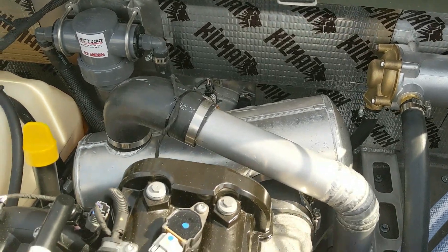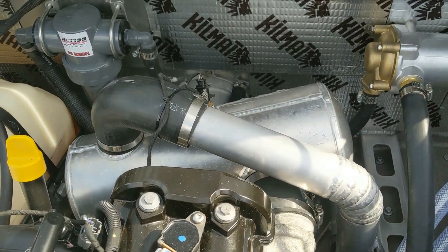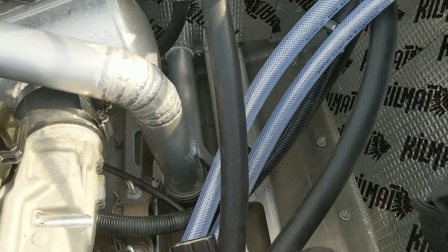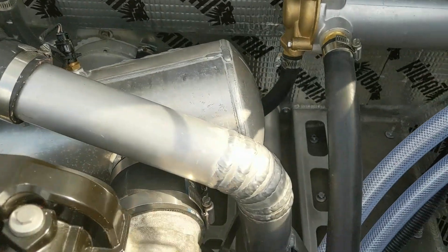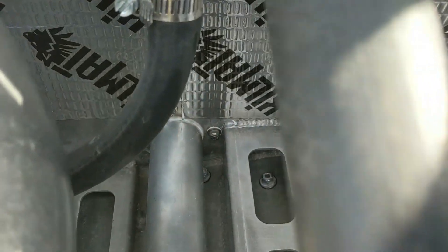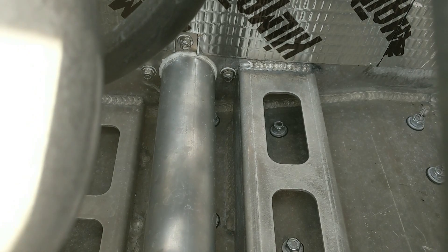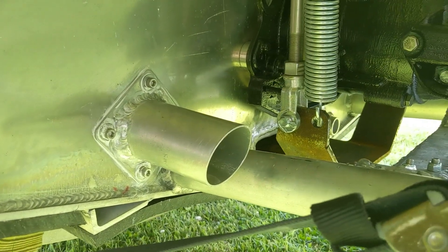Another big concern during this build was noise, and I wanted to reduce it as much as possible. For the exhaust system, I couldn't fit the stock resonator in here, so I made this custom pipe. The only tip I got there was to put it as low as possible in the water, so I have the exhaust pipe exiting the very bottom, as low as possible.